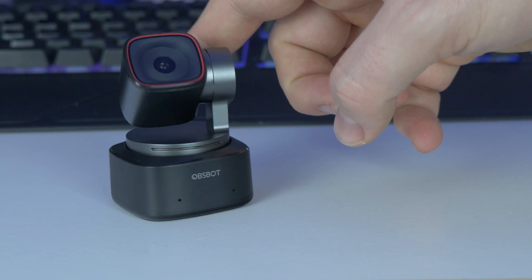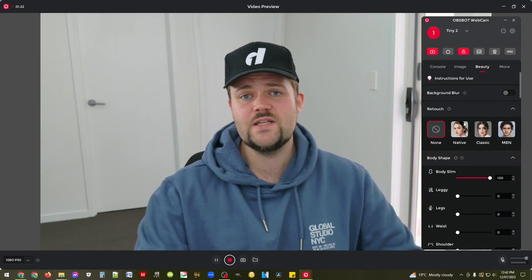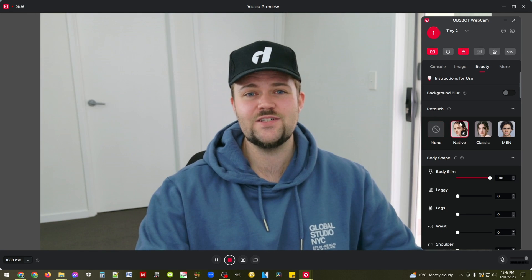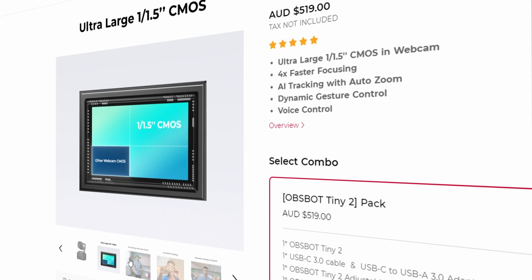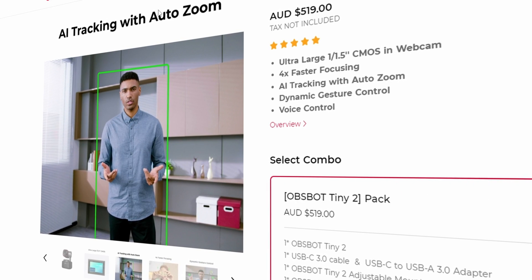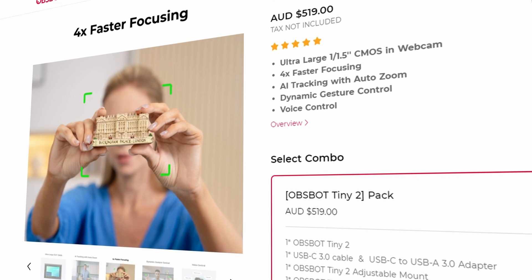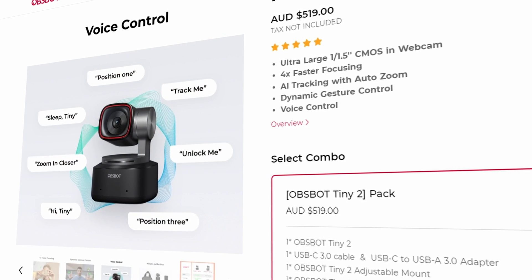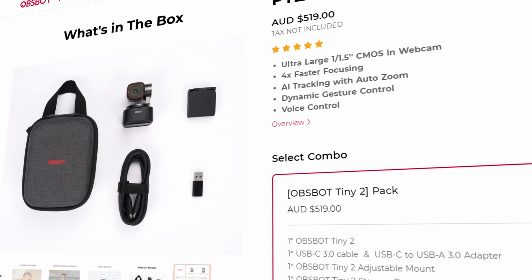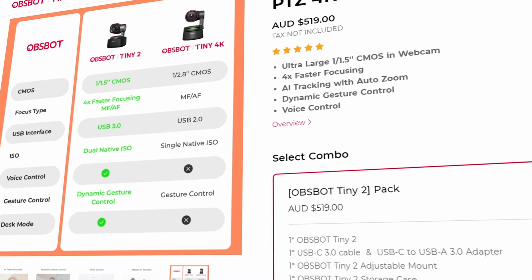The microphone on it is really good. I was impressed with the audio quality overall, and the beauty mode was a little bit trippy — you'll see that later in the video — but it's got a lot of power behind it. It looks like they've really combined everything together to create a software and hardware juggernaut: a 1/1.5 inch CMOS, 4K video options, and next-level software options through the app.